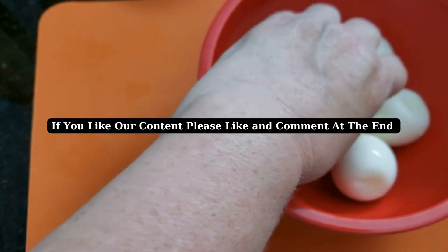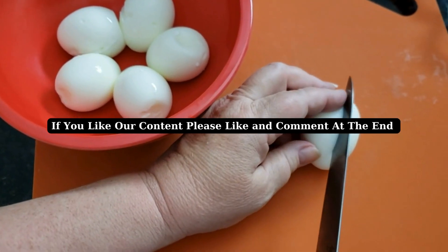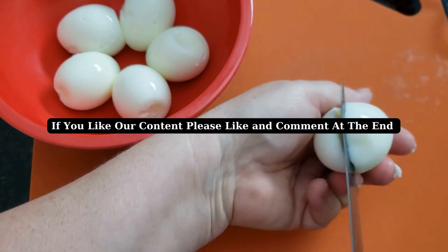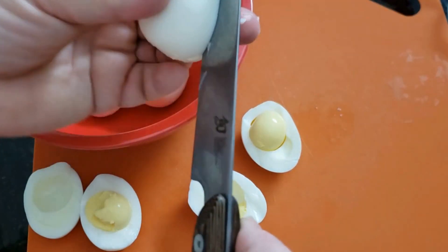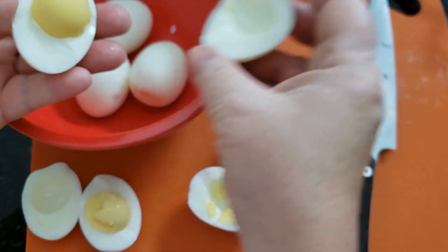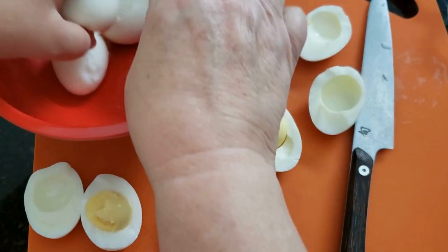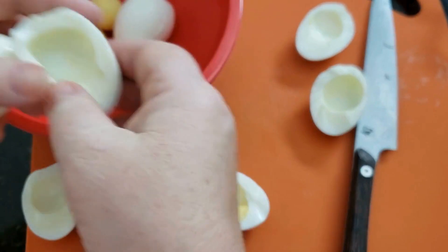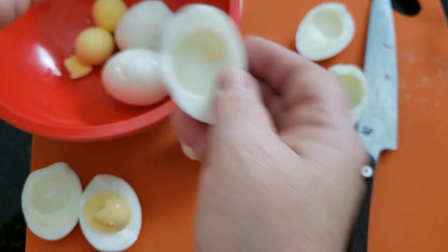Now that my eggs have all the shells off of them, it's time to slice them. I'm going to use a sharp knife and come in straight around, leaving as much of that yellow yolk intact as possible. It makes it easier to work with when I haven't shredded it, because then I can just take it out like this and drop it in my bowl — see how easy it just pops out.